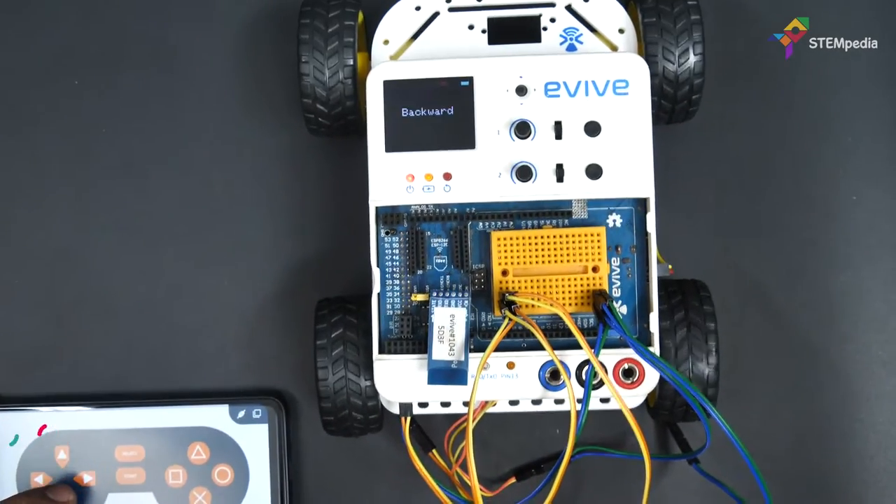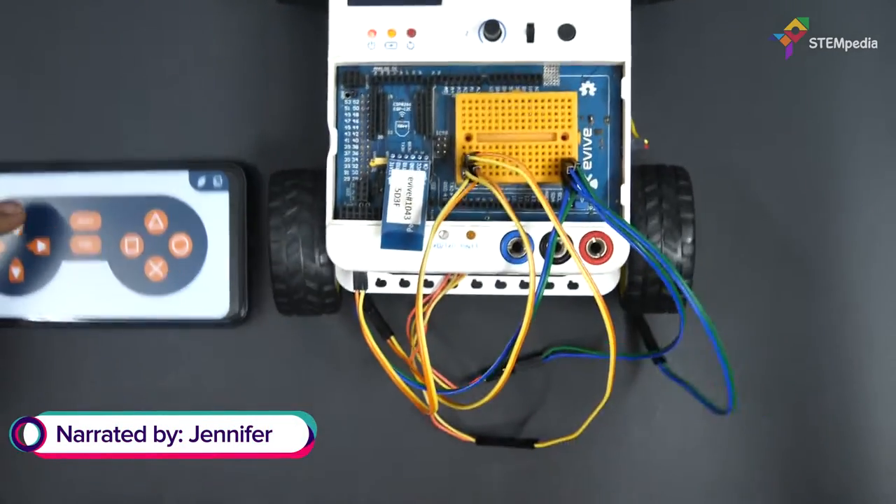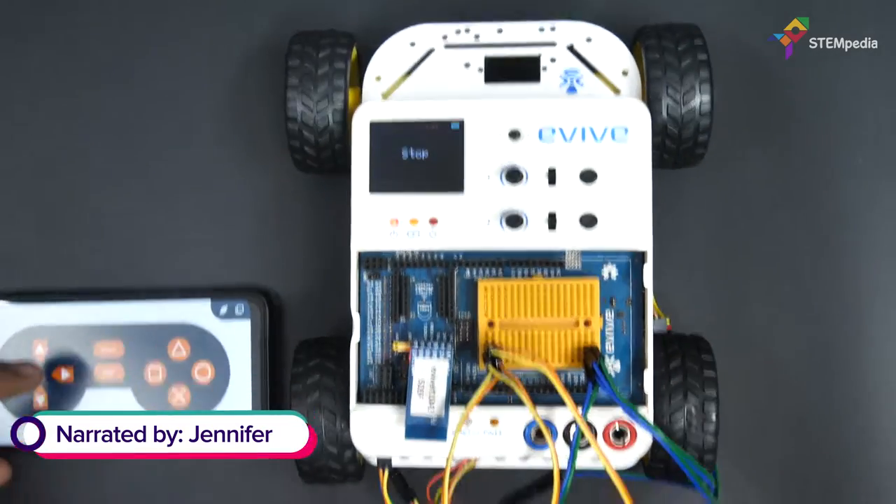Hello everyone! In this video, we are going to show you how to make a 4 wheel drive robot and control it using a smartphone.